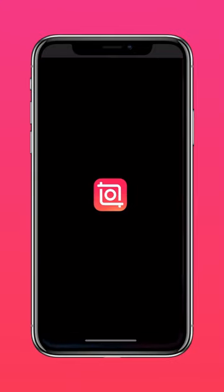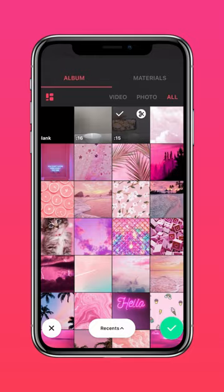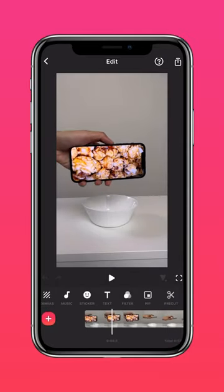Download InShot on the App Store or Google Play Store. Now import your first video into InShot. Scroll to when you start tapping on the phone.